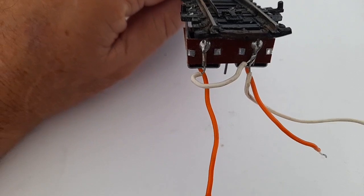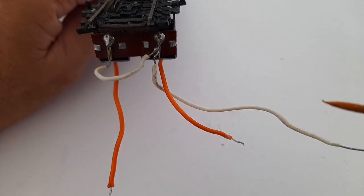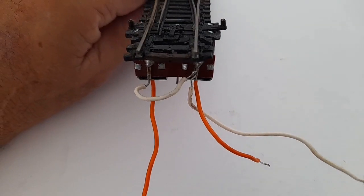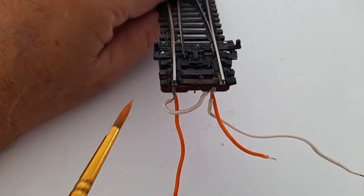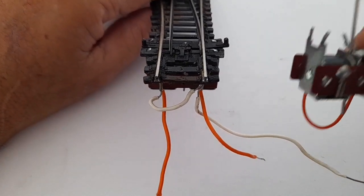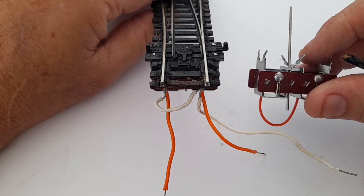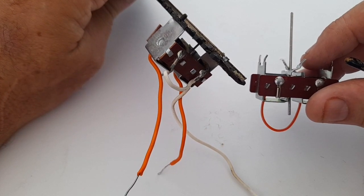If you look at the motor you can see the tabs have been folded over so they don't get in the way. You'll also see the ends have been trimmed back. If we compare it to another point motor you'll see how those little bits of PCB extend — and here they've been trimmed off.